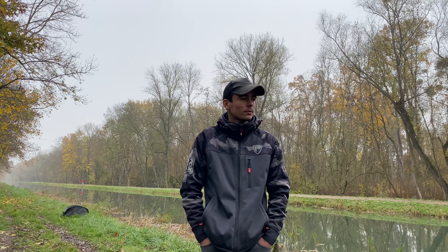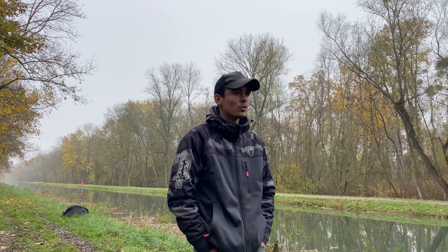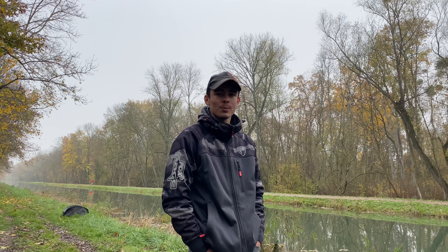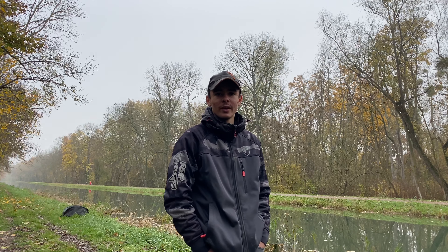J'allais pas faire de grosses sessions, j'allais dans beaucoup de petits champs avec beaucoup de petits poissons, du coup je ne faisais pas de vidéo. Mais là on se retrouve pour une nouvelle page et ça commence plutôt bien, donc je vous laisse suivre les images et on se retrouve à tout à l'heure.